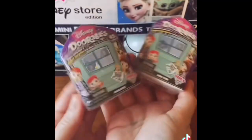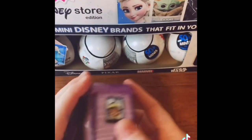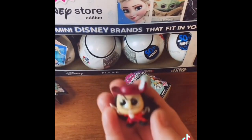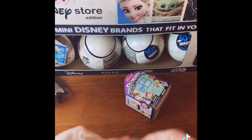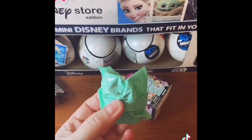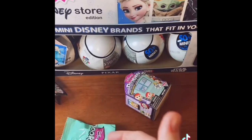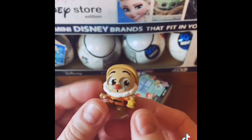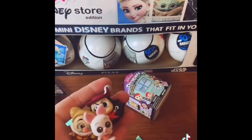I am back with two Disneydorables sneak peek boxes — both Series 6. Each box has either two or three little ones in it, and this one has three. First up, we have Captain Hook. Next up, we have another Piglet — he's so cute and he's fuzzy. And then from the green packaging, we have another dwarf, and I think this is Doc — I think those are glasses. Sometimes I think they're tears and it's Sneezy, but pretty sure that's Doc. So Doc, Captain Hook, and Piglet in that box.